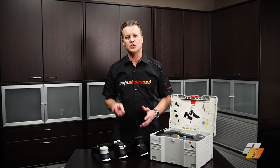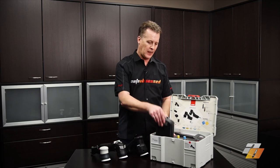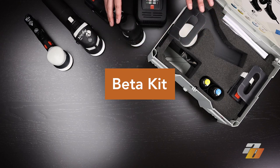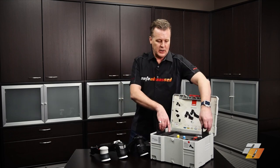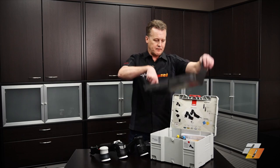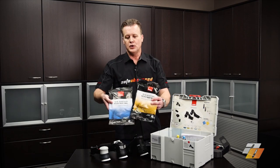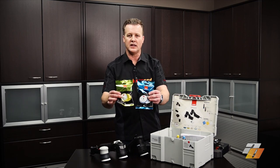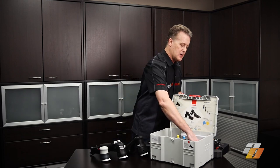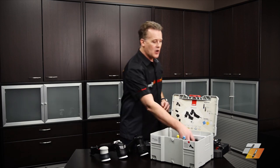The Rupes HLR75 is currently sold in two versions. The standard kit includes the polisher, two batteries, and the charger. The HLR75 beta kit comes with everything: the polisher, two batteries, a charger, an interface pad, two compounds — heavy and light — two microfiber towels, two wool pads — heavy and light — and two foam pads — heavy and light. It all comes in a sustainer box so you have everything you need to start polishing.